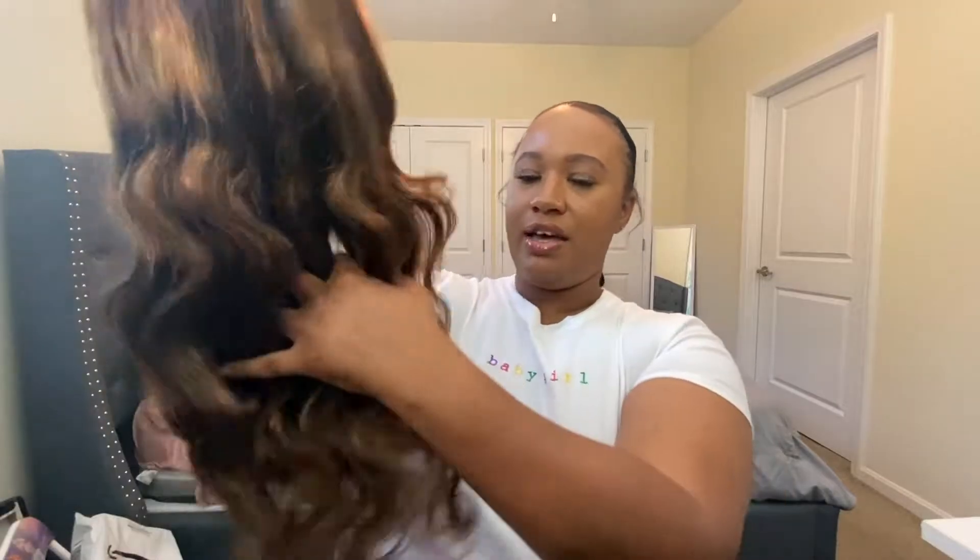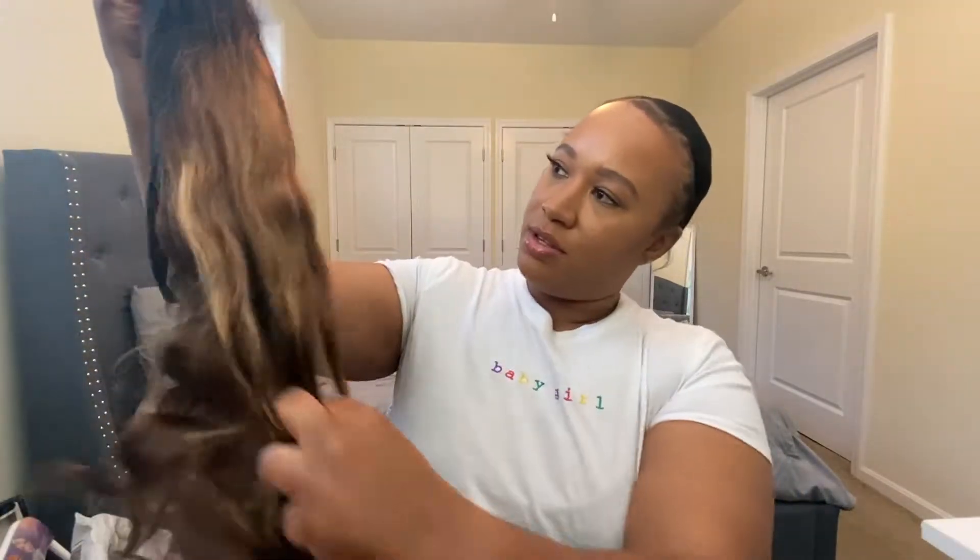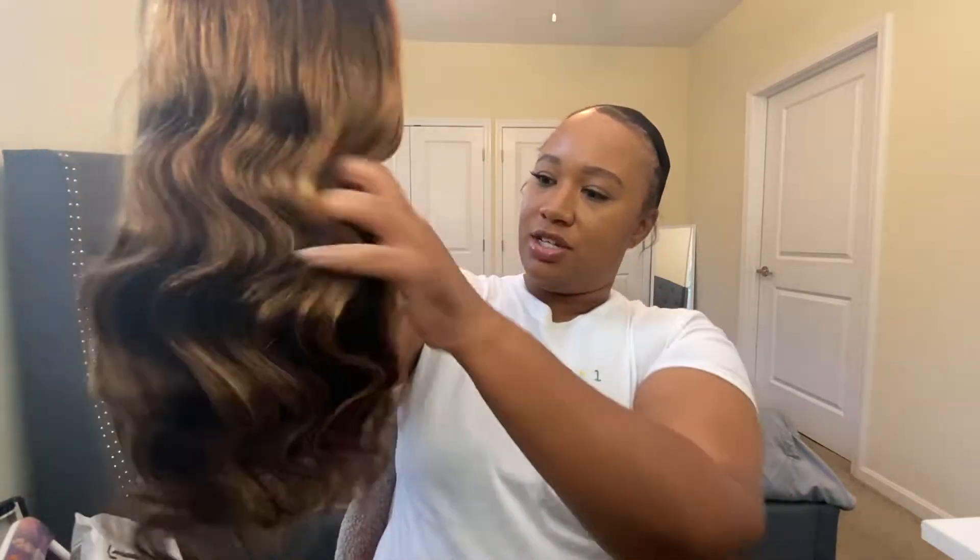It's really pretty — I love this natural wave pattern. I'm just kind of combing through because it's been in that bag bunched up, I'm sure in Amazon's warehouse somewhere. So this is the hair, and we're going to go ahead and put her on.